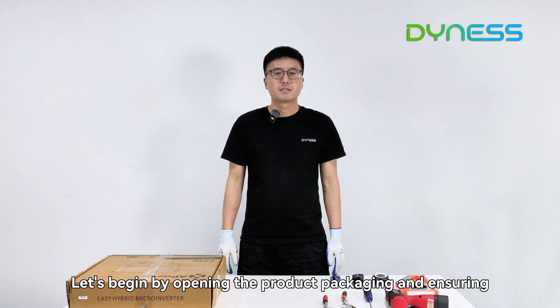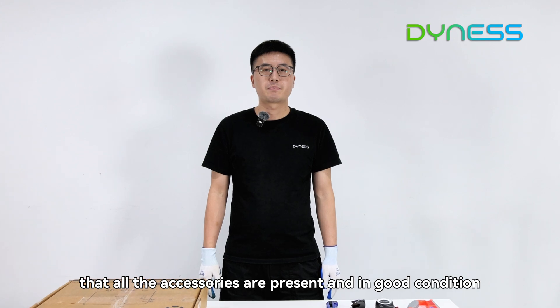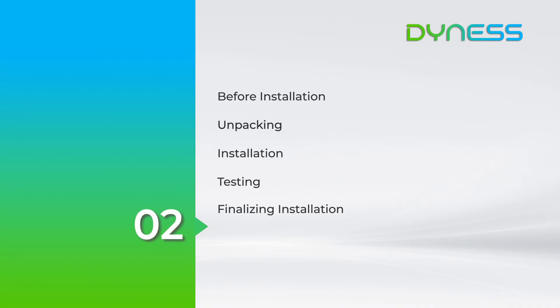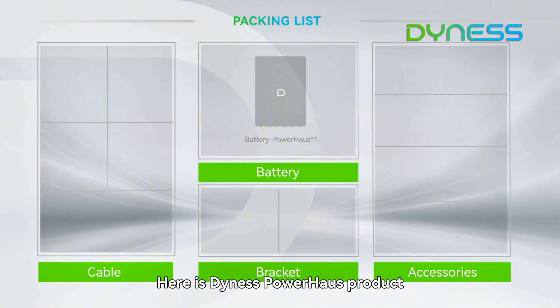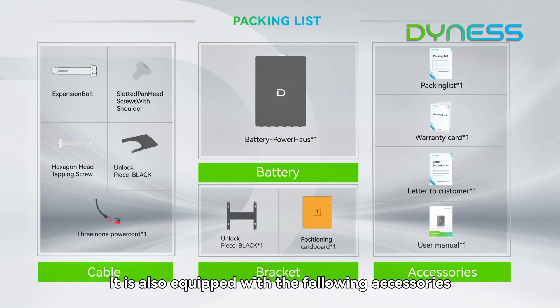Let's begin by opening the product packaging and ensuring that all the accessories are present and in good condition. Here is the Dennis Powerhouse product. You can see that, in addition to the product itself, it is also equipped with the following accessories.